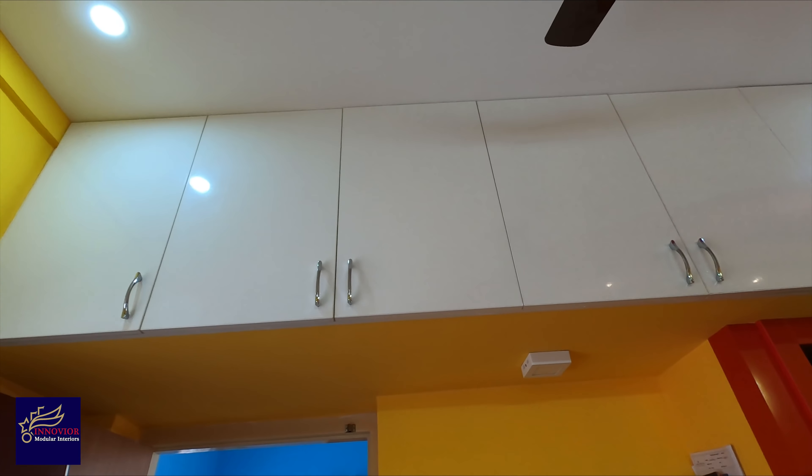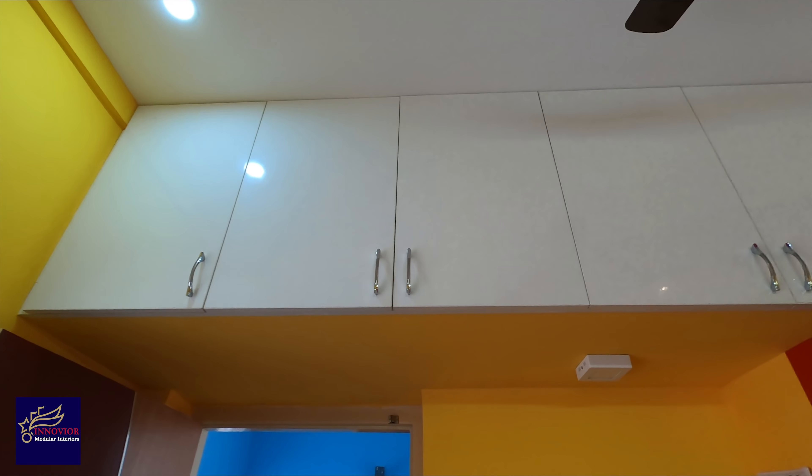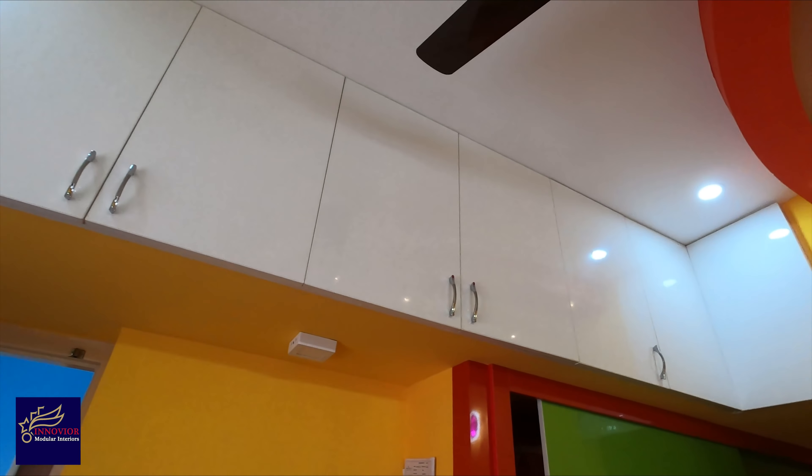For the living room, we are planning an interior work area.